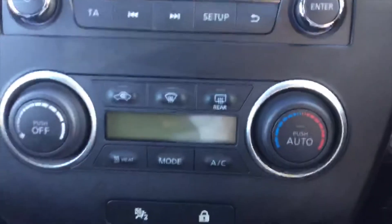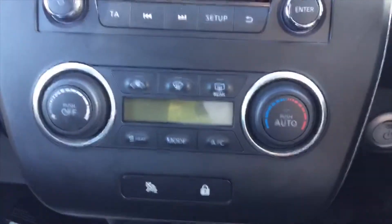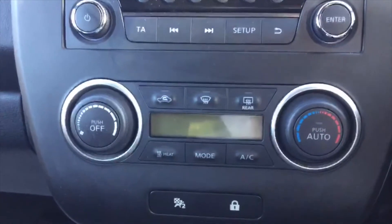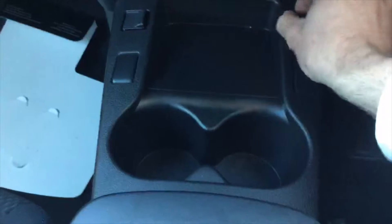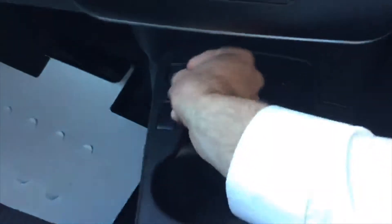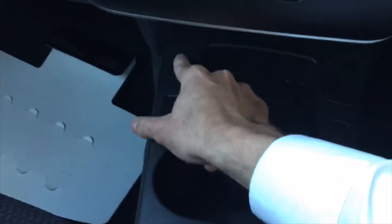Just down below that we've got the air con section. The handy auto button there — if you just press that, it automatically puts it to the temperature you've set with the right amount of blowers. Looking around the rest of the interior, down at the bottom you've got cup holders and extra storage. There's a 3.5mm jack for your aux lead, and on the other side you've got a USB socket to charge your phone or anything else while you're driving.